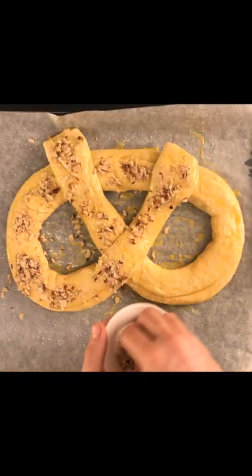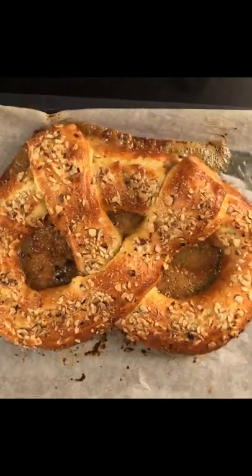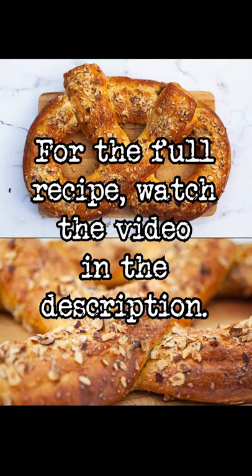Top with 1 ounce of chopped hazelnuts and pearl sugar. Bake for 5 minutes, then turn the oven down to 350 degrees and bake for 10 minutes more. And that's how you make authentic Danish kringle in 60 seconds.